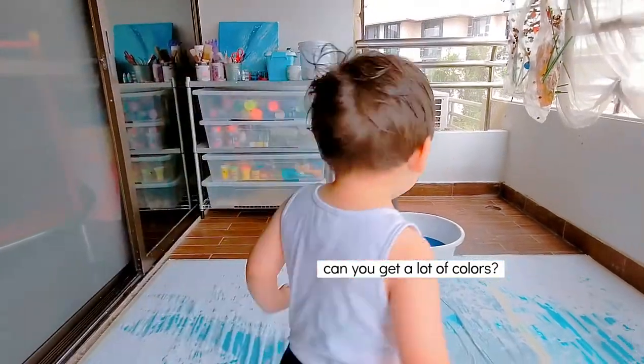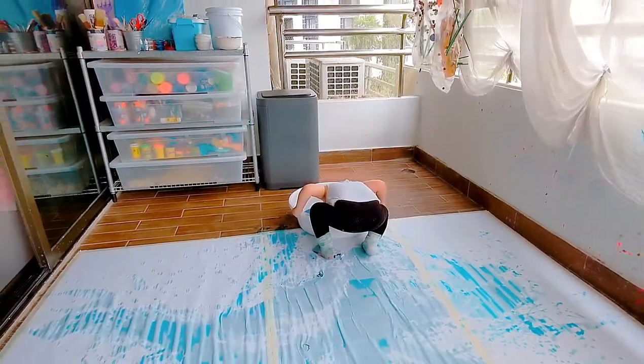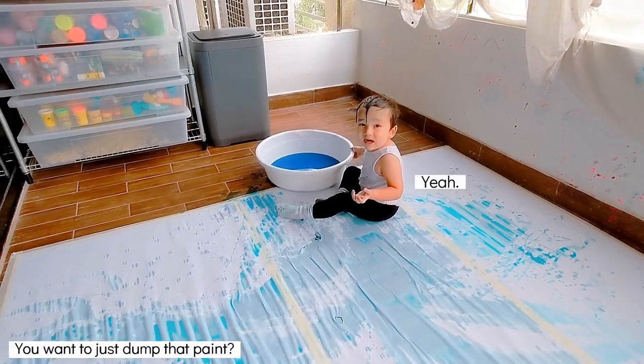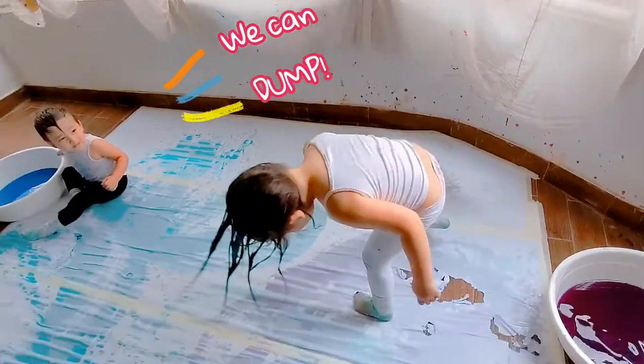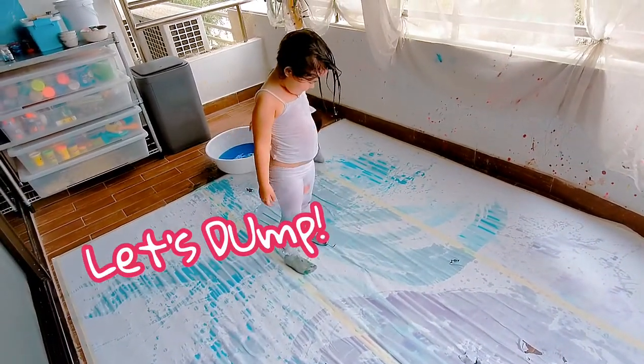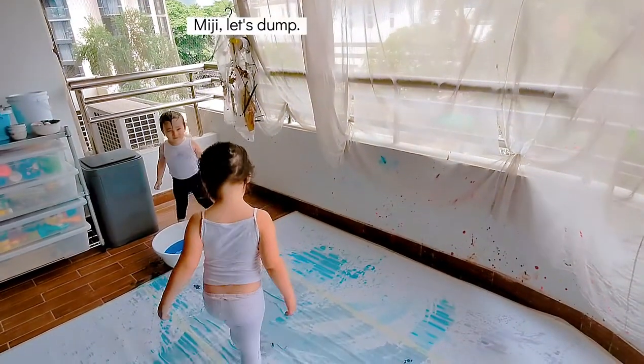I want to dump blue. You want to just dump this paint? At the end, maybe we can do that. At the end we can dump it. Mom, at the end let's dump it. It's so cute, it's so cute.